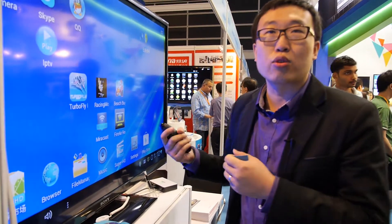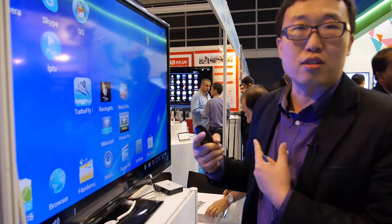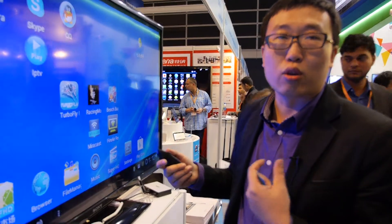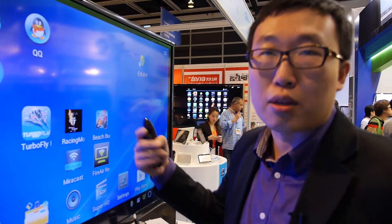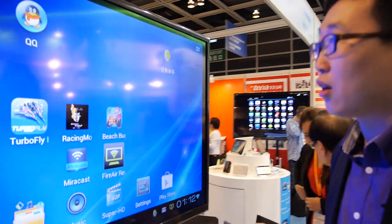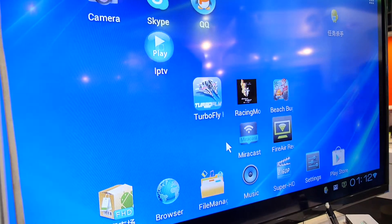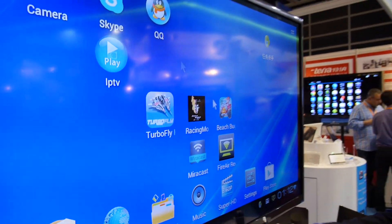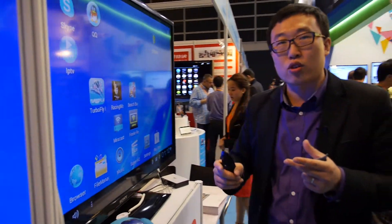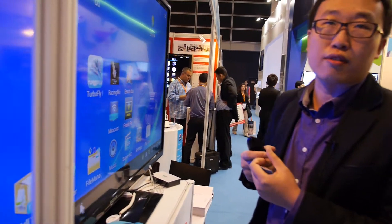After that we are doing some other proprietary video conference apps, so they can support 720p. Another thing is we also did some DLNA and AirPlay on the TV box, so you can mirror what you are looking at on your cell phone or tablet to the TV.